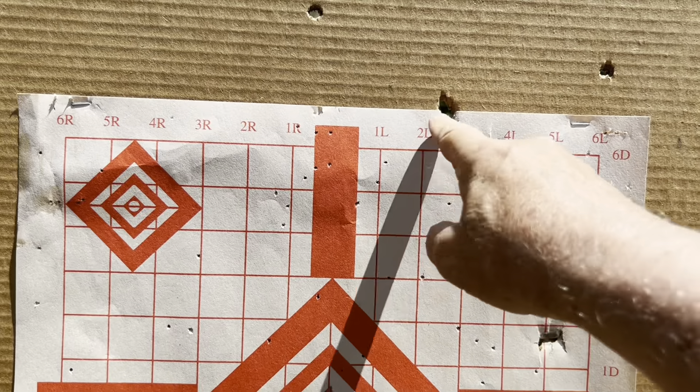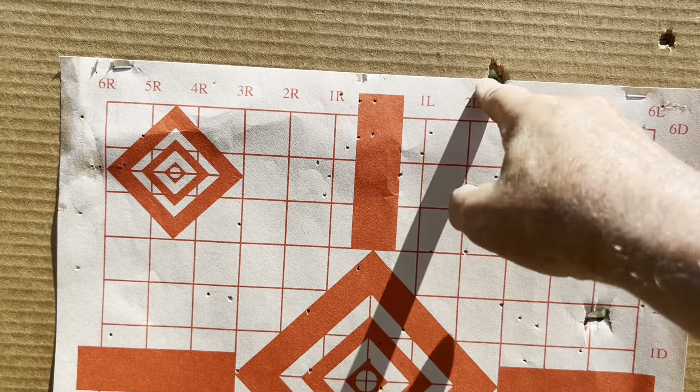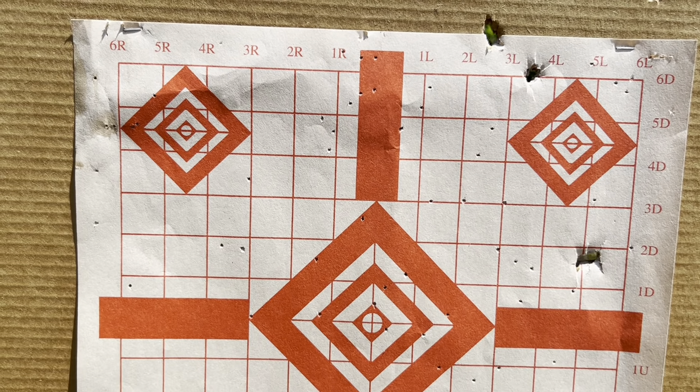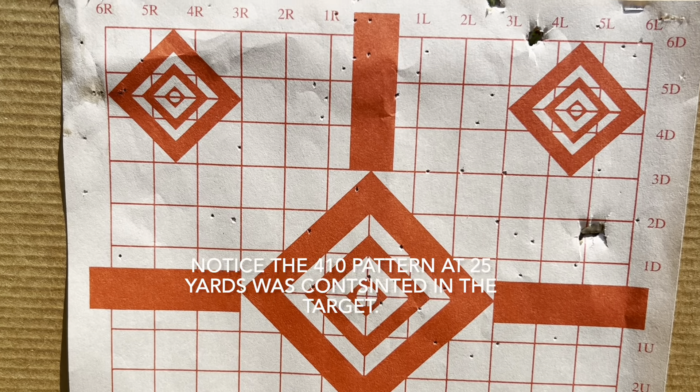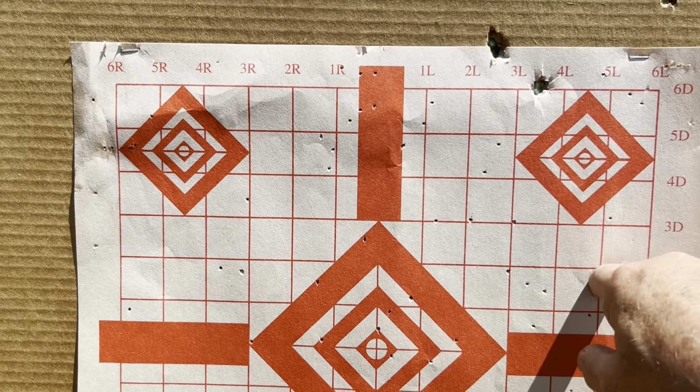One of these is a flyer, and I'm shooting a little bit to the right, but the group's not bad. So I need to aim, pull it down. These are lighter bullets too, even what I'd intended. This was a flyer right here.